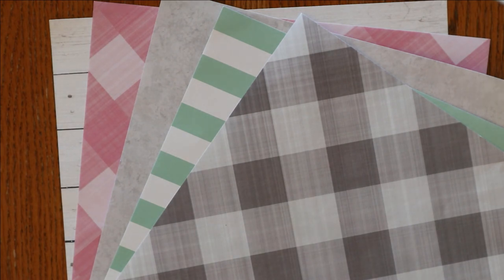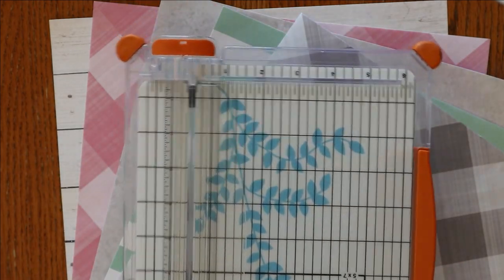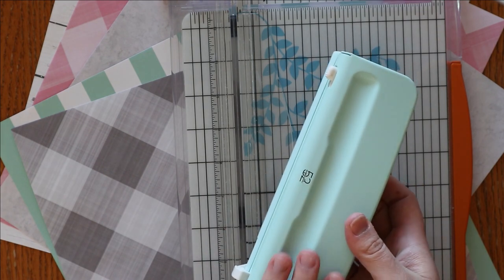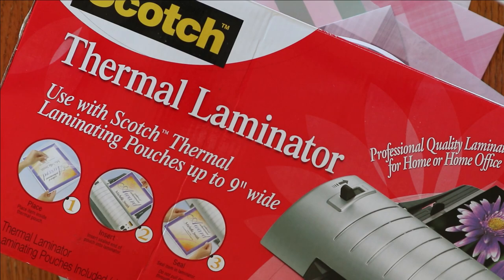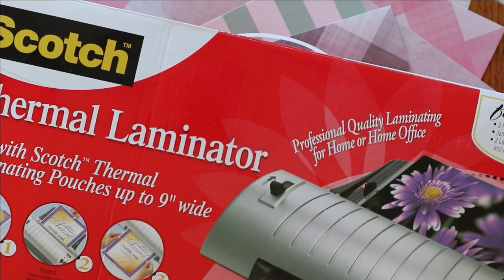The other supplies I am going to be using are my paper cutter - I really like this one, it is a Fiskars - and the hole punch that I got the same time as the ring bound planner, and also my laminator. I got this one off Amazon, the Scotch brand. It has been holding up for several years and I really like it.